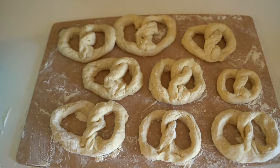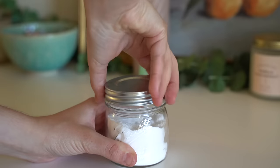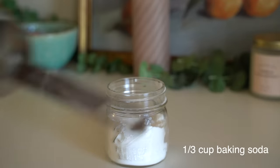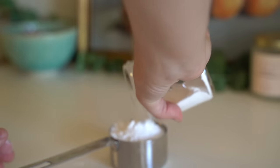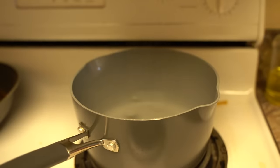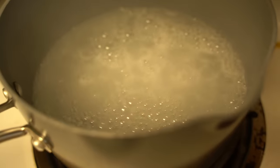Once you've made all your pretzels, we're going to put them in a boiling water bath. We're gonna take our baking soda — about one-third cup. I tried half a cup and I could kind of taste the baking soda flavor, which wasn't great, so I'd suggest one-fourth to one-third cup. Put that in a pot of boiling water — the water doesn't need to be too much, just enough to cover the pretzels.